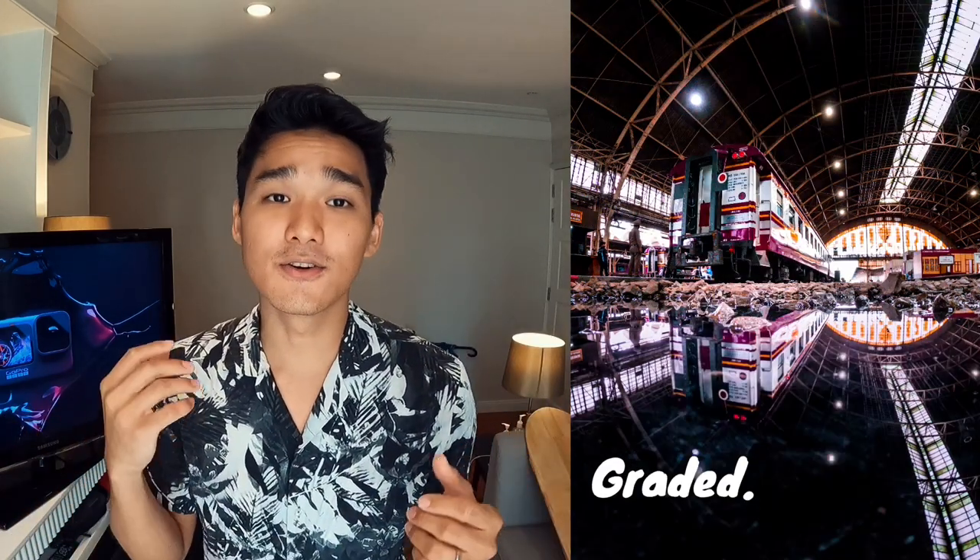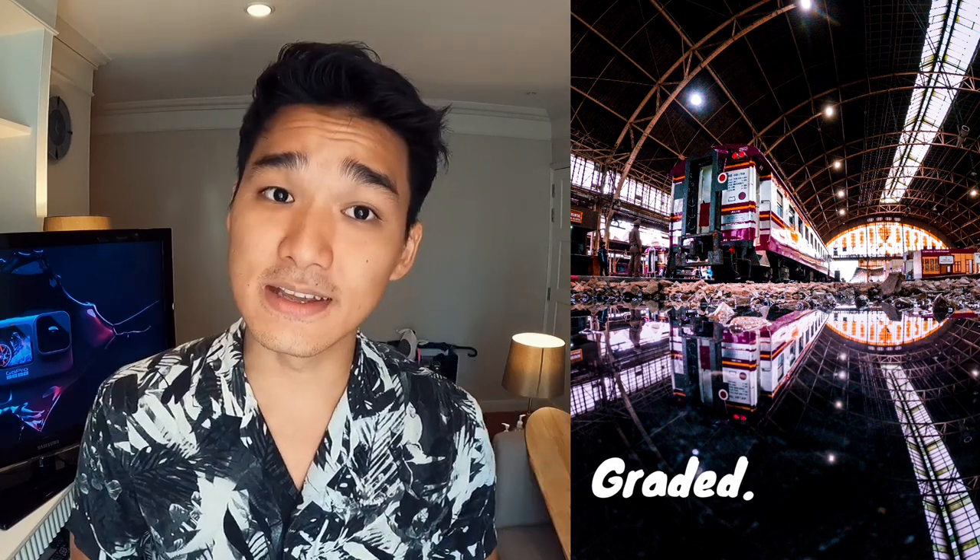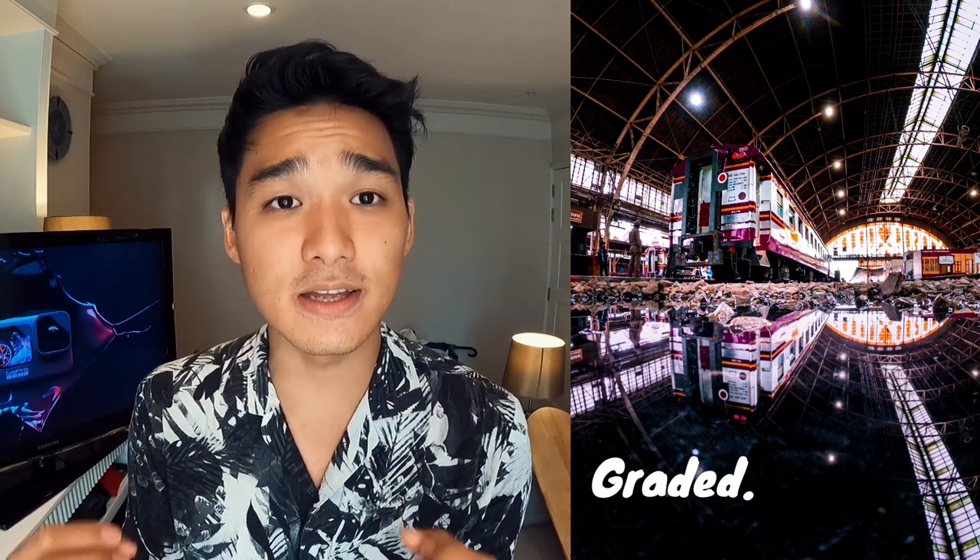I also wanted to try out the raw photo capability on the Hero9 Black. This shot right here was shot at a train station here in Bangkok. I wanted to be a bit creative, so I shot it with a puddle, hoping to get some reflection. Let's see what happens after I post-process it. This is the before, and this is the after. I used Lightroom to edit this photo, and there is so much more detail that the camera is actually capturing that I was able to bring out.